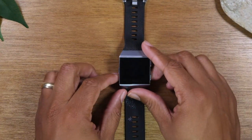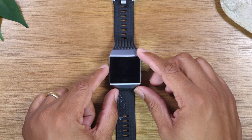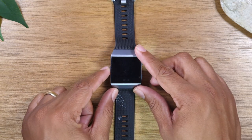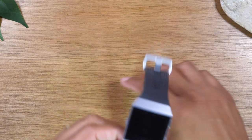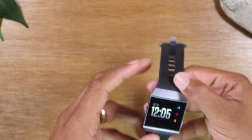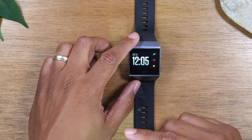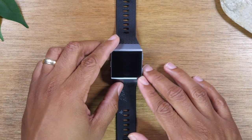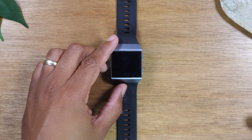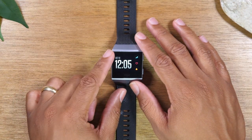Now I want to walk through basically navigating the device. This is the main button to wake up the screen — you can wake it up two ways. You can either tap the left button on the side to show the clock, or if it's on your wrist and you turn your wrist, it will automatically turn on the screen. This is just one of many clock faces; there are a ton to choose from, free and paid. Later in the video I'll walk you through how to go to the store and search for other clock faces and install them.